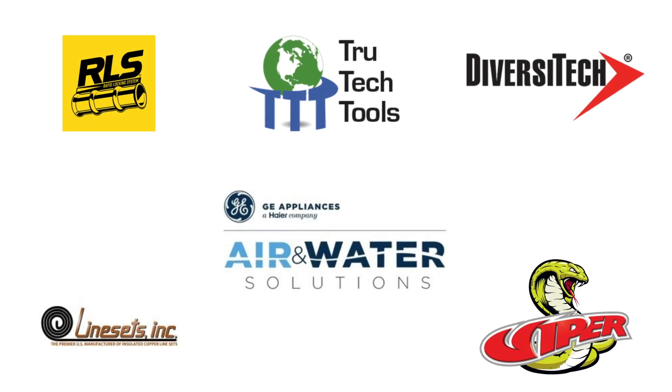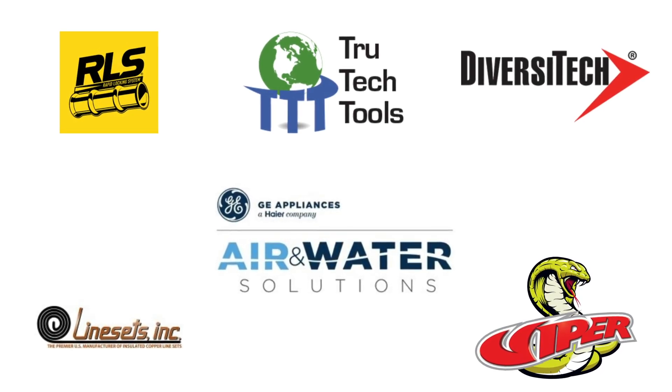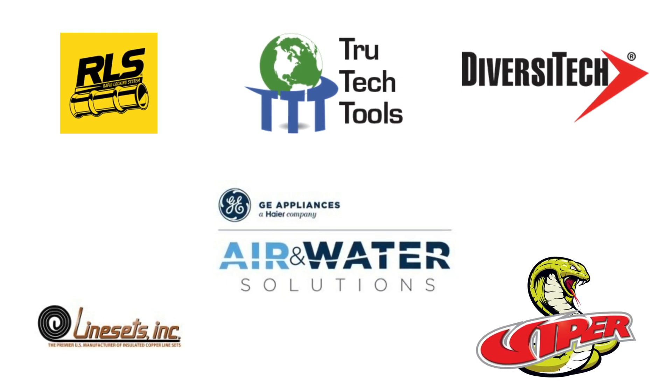This project was made possible with the support from our friends over at RLS, True Tech Tools, Diversitech, GE Air and Water, Line Sets Inc., and Viper.